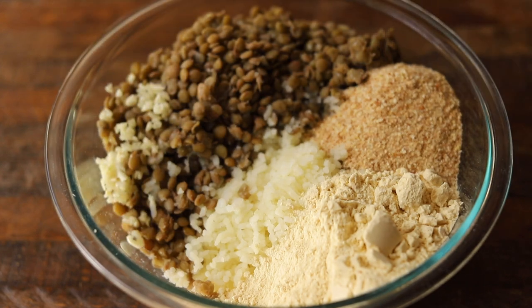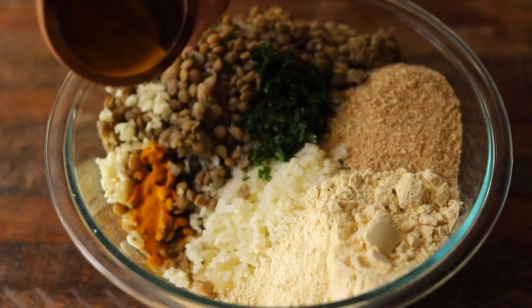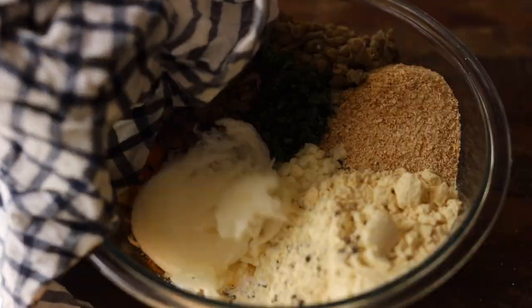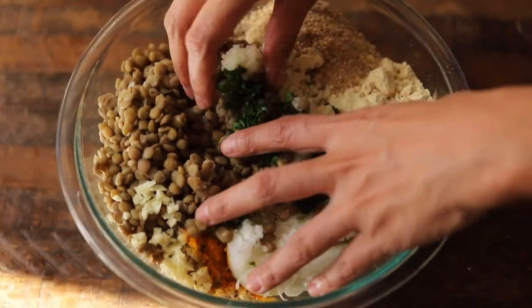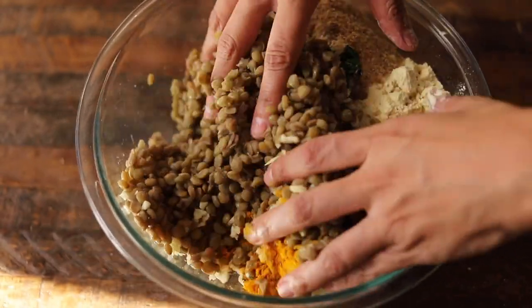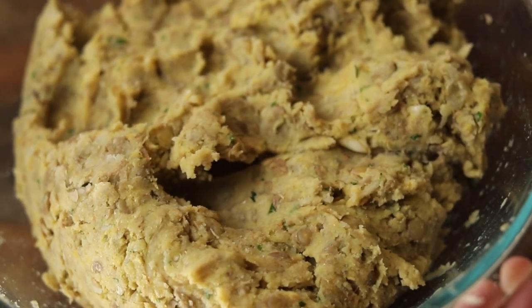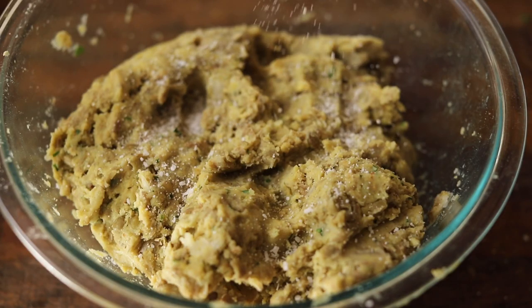We like to use chickpea flour because it has a higher protein content than AP flour. The higher protein works well as a binding agent in place of eggs. But if you can't find any chickpea flour, no sweat — AP flour works just as well. Your washed hands are really your best tool here; you'll sense when the ingredients are fully incorporated. Now is a good time to taste for salt and pepper and get to shaping.